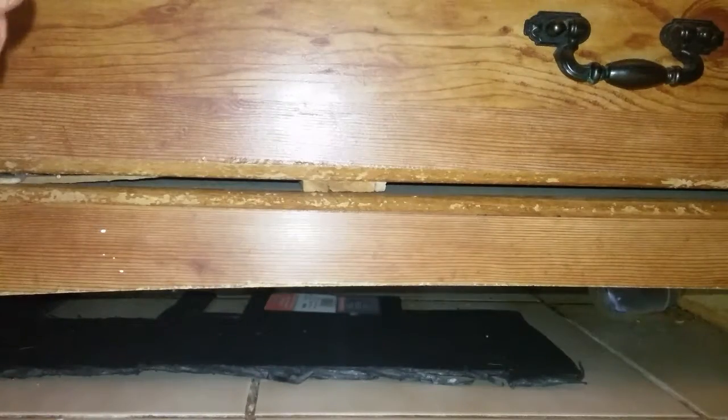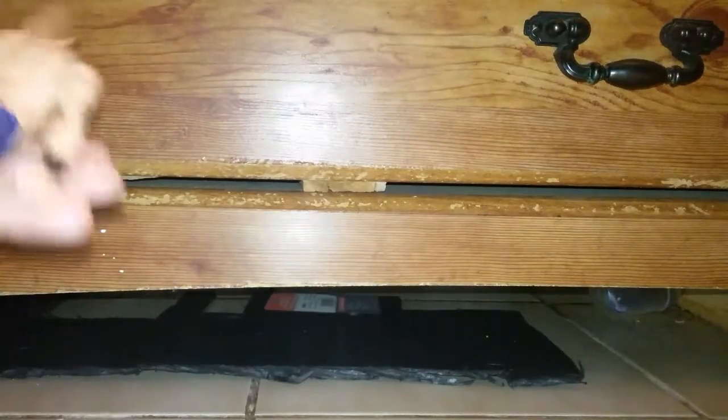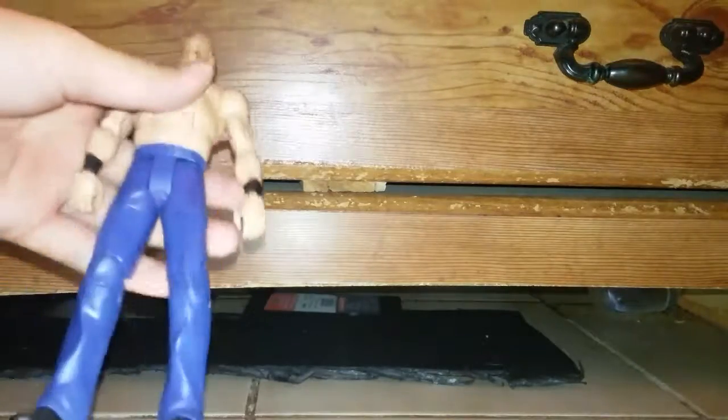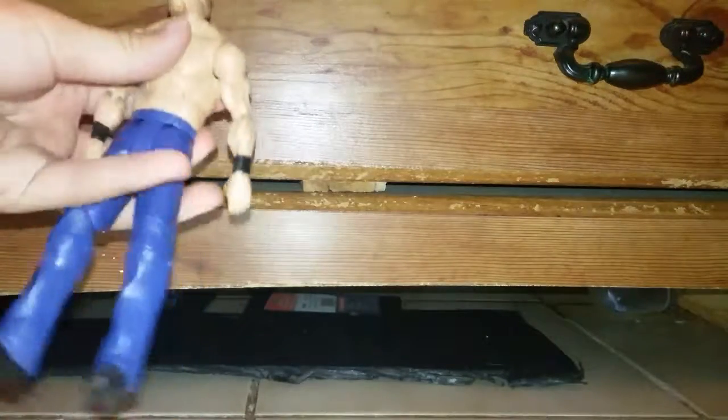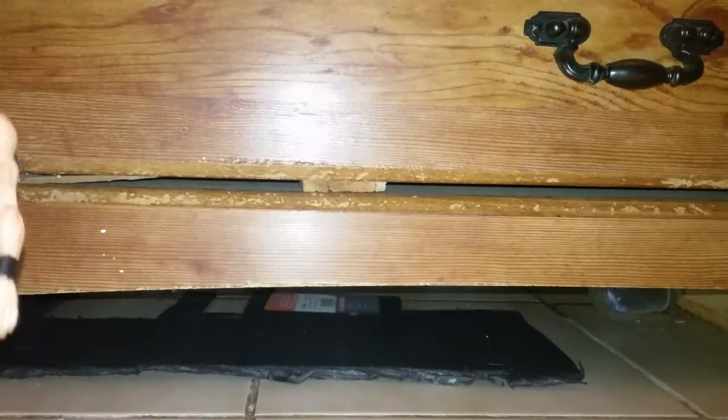I had a Kane figure before — a basic one — but the leg ended up breaking off because it was such an old figure. It was an Undertaker and Kane two-pack where Kane had no shirt and it came with the World Heavyweight Championship. That was probably around 2011. The leg came off because it was so old, and I lost the Undertaker figure and the World Heavyweight Championship belt that came with it.